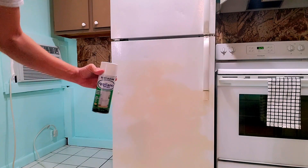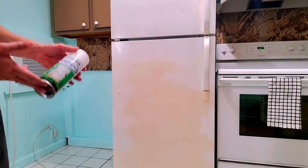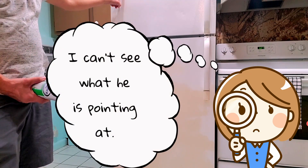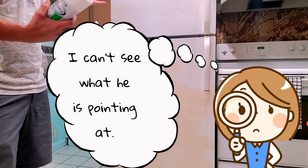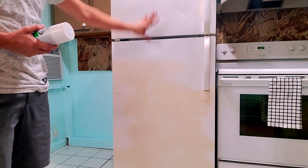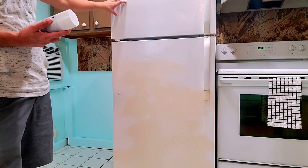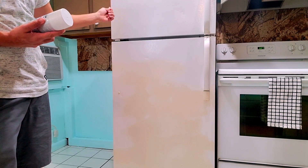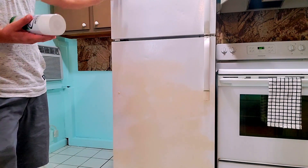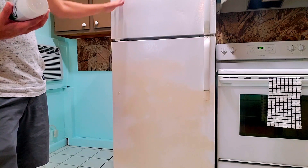I've already tested it on a couple spots and when you initially put it on it definitely blends in with the existing white color. It does help if you cover the whole surface — that's what it says in the instructions, to just paint the whole thing so you can't tell one spot from another. Once you put it on the texture feels a little off, but after you let it dry the texture actually comes back smooth and it's just the finish that you're looking for.